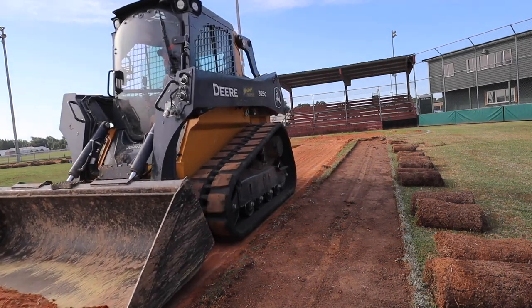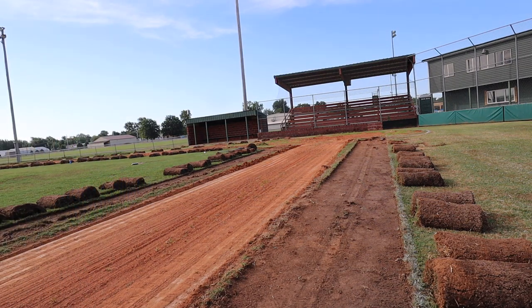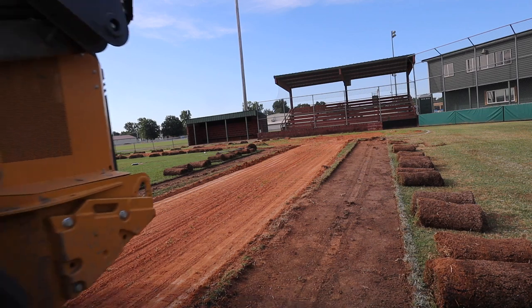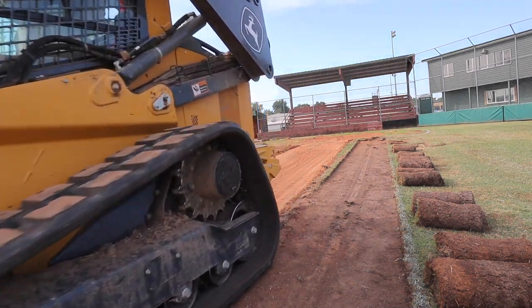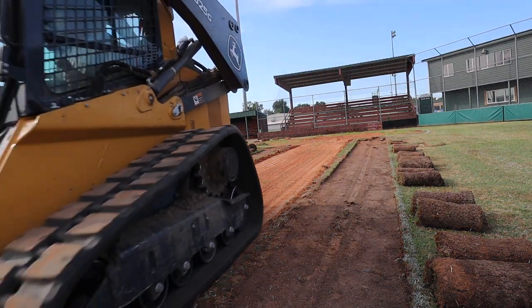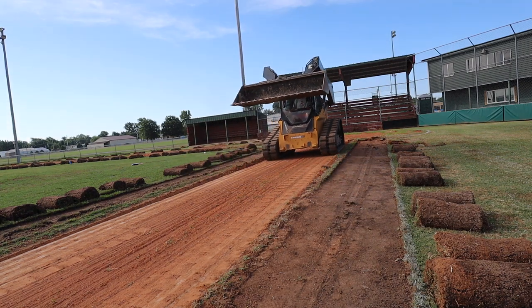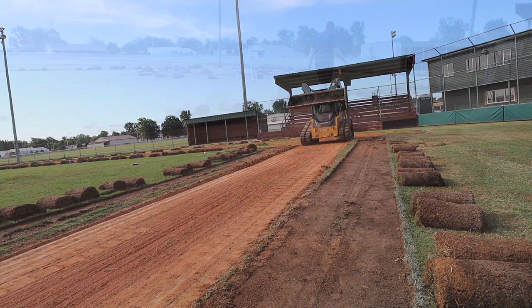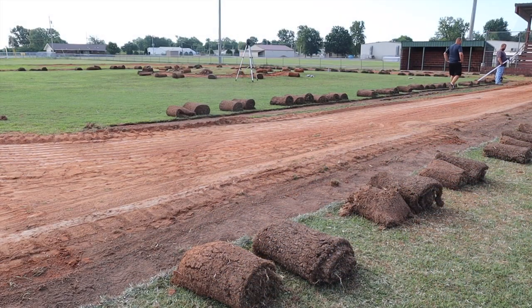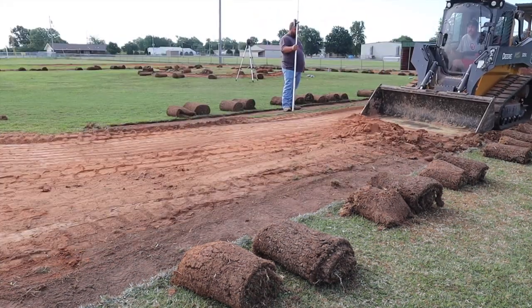So on day one most of the sod got removed and everything was marked. Now you're seeing us on day two. We managed to get a total of five people here to work. We've got my skid loader with the power rake, and someone else donated the use of a Kubota SLV-75. All five people here are comfortable running a machine, so having two machines really made us more productive.